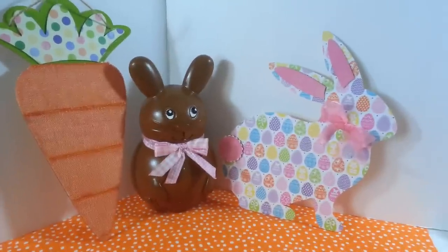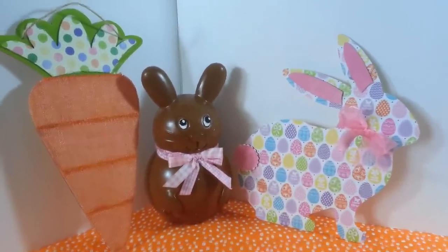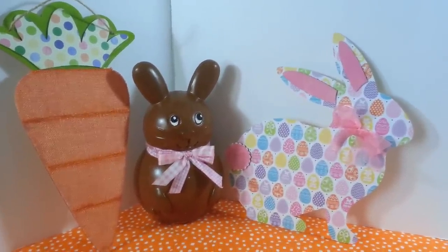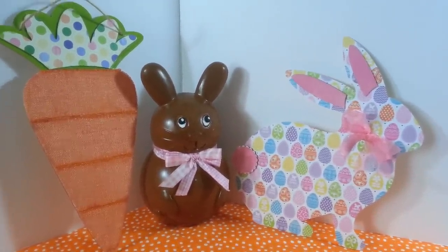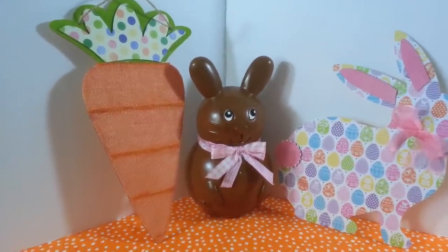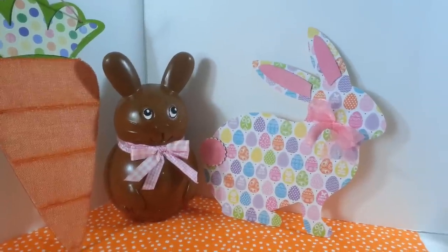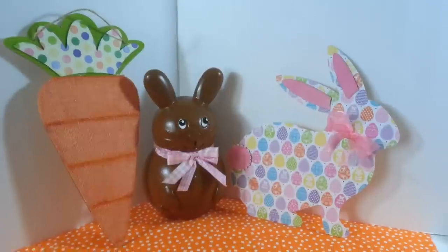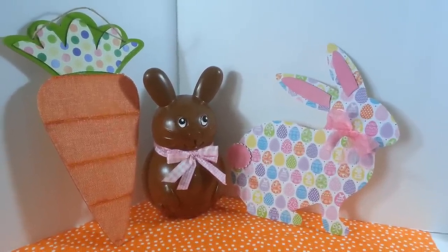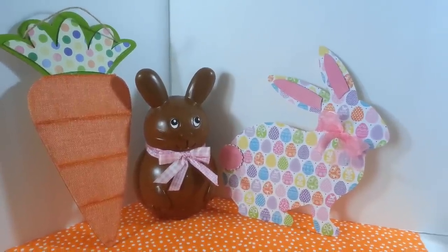There they all are sitting together. I'm going to put the little chocolate bunny by the floral arrangement I made in a basket a couple of weeks ago — I think he'll look real cute sticking out from behind there. I'm going to hang the carrot somewhere, and the little paper bunny will go up on a shelf. I think they all turned out really, really cute. Thanks so much for watching everybody — I hope you enjoyed these three little quick and easy projects. I'll see you all next time. Have a great day!